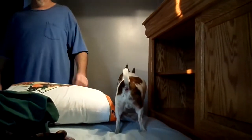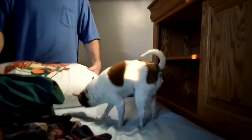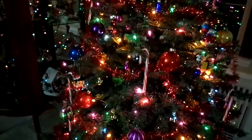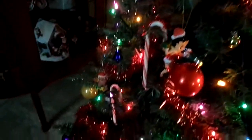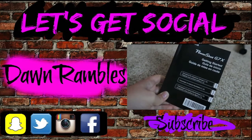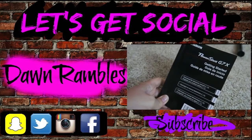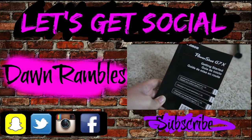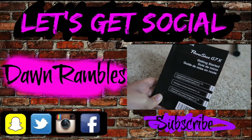It's getting late but I'm going to put candy canes on the tree, and I think I'm going to try to read a little bit of this book to learn about this camera because I feel so confused.